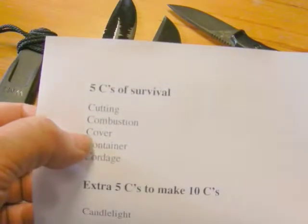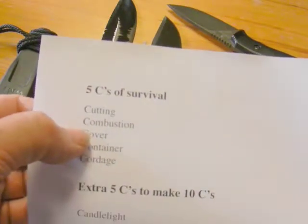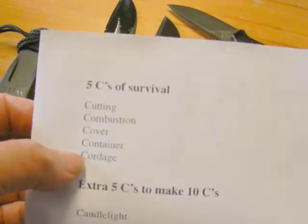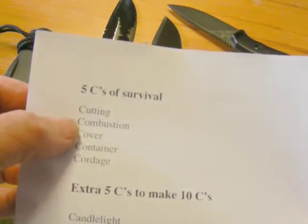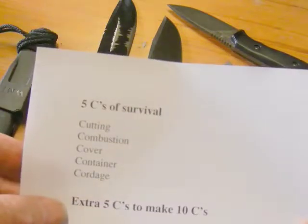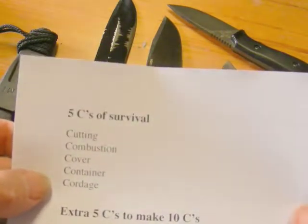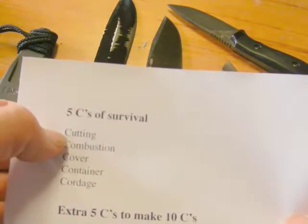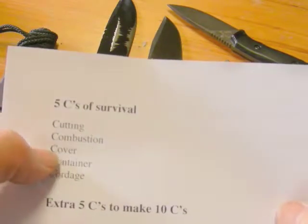Using a bow drill is a lot more difficult than it first looks. Cover means shelter and those types of things — we didn't specifically make a shelter but with a cutting tool and cordage you can start to build one, so we sort of mentioned that. We made a container from palm fronds and covered a little bit of traps as well. Basically these five C's are vital — if you're out in the bush and lose your gear, your backpack fell in a river or whatever, these things matter enormously. Without a cutting tool or fire you can't do much.